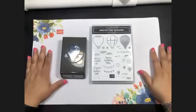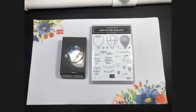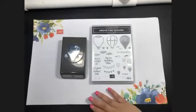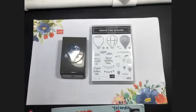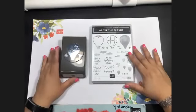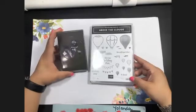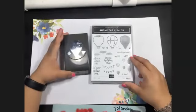Good morning! We are here for our May 2020 classes. Because of the pandemic we're doing everything online, which is a first for me. Thank you for joining. We're going to be using the Above the Cloud stamp set, which is retiring, and also the hot air balloon punch, which is also retiring — and these coordinate together.